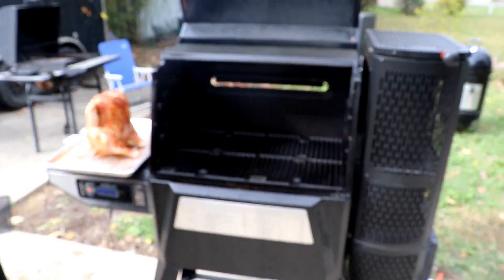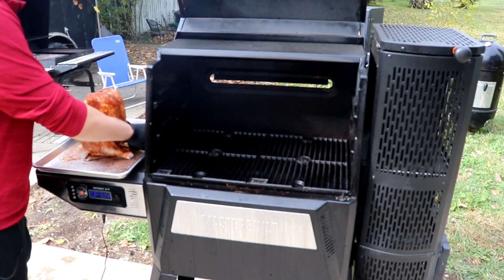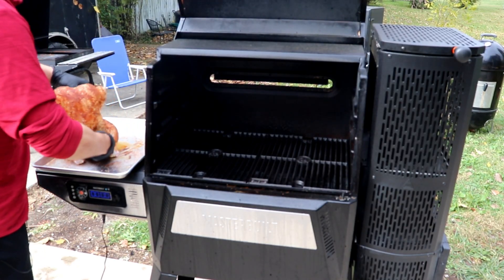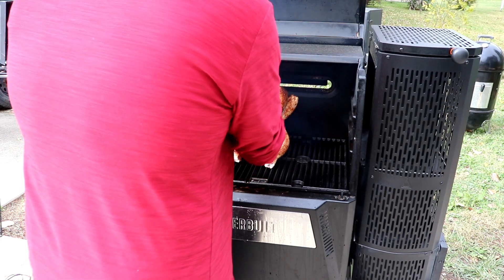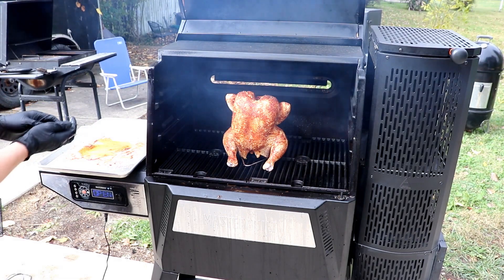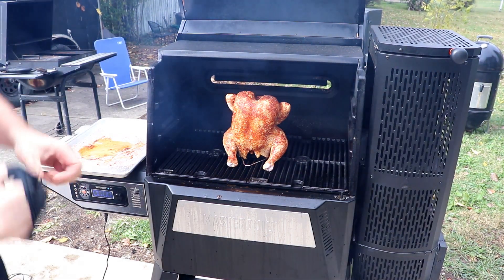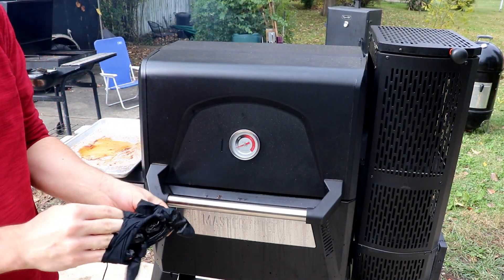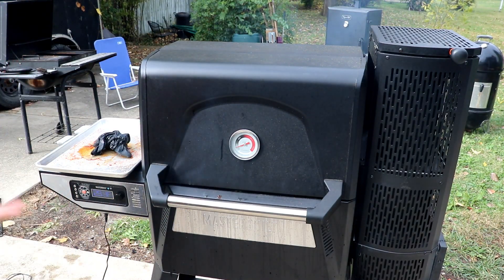Masterbuilt has reached 300 and this messy bird is going on. We're going at 300 for the whole cook. Probably check on it in about an hour or so, but I want to just try and get the skin to crisp up real nice — a nice little beer can chicken.